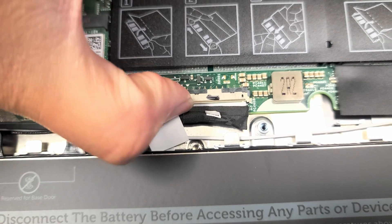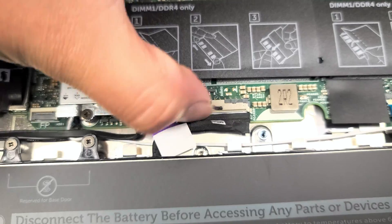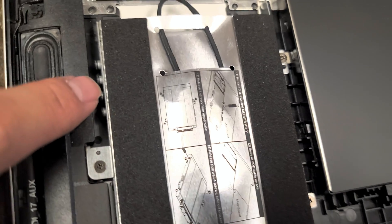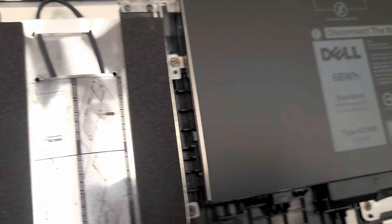Push the battery connector back in. Try to pull on the plastic connector housing rather than the cable itself so you don't damage the cable. Everything should be reconnected. This bracket mount is nice — it has the screws for the hard drive mounted right in there so you don't lose them.